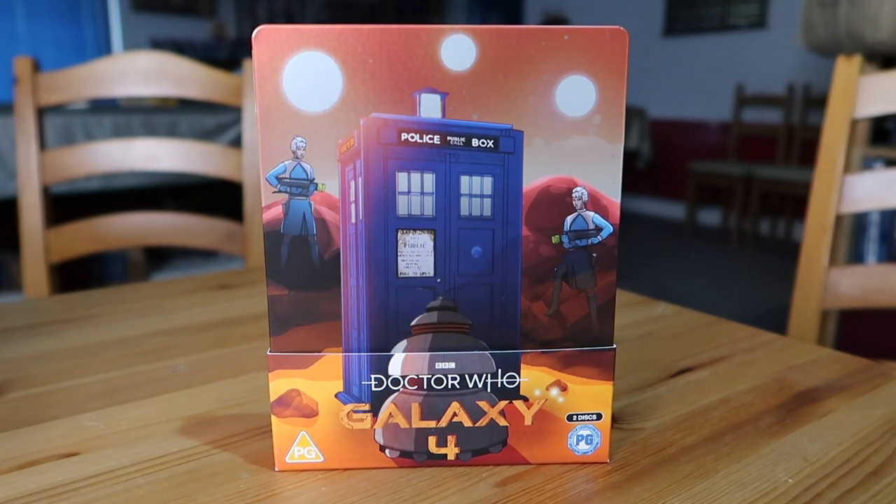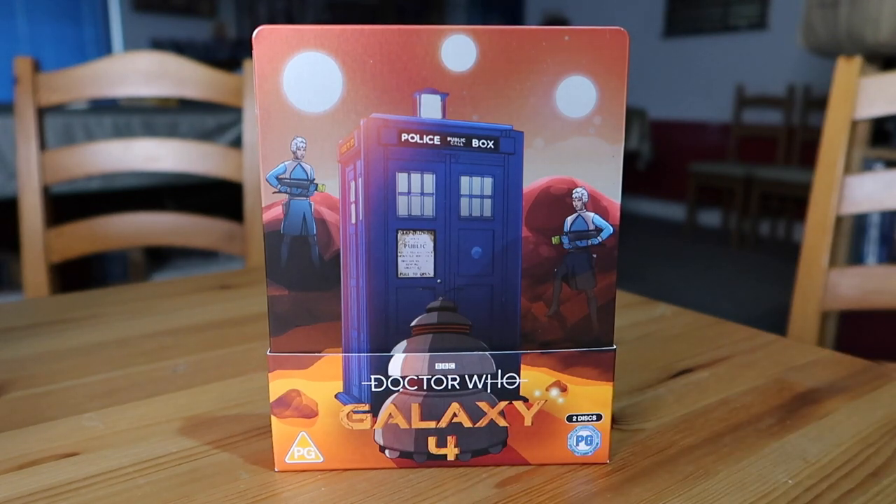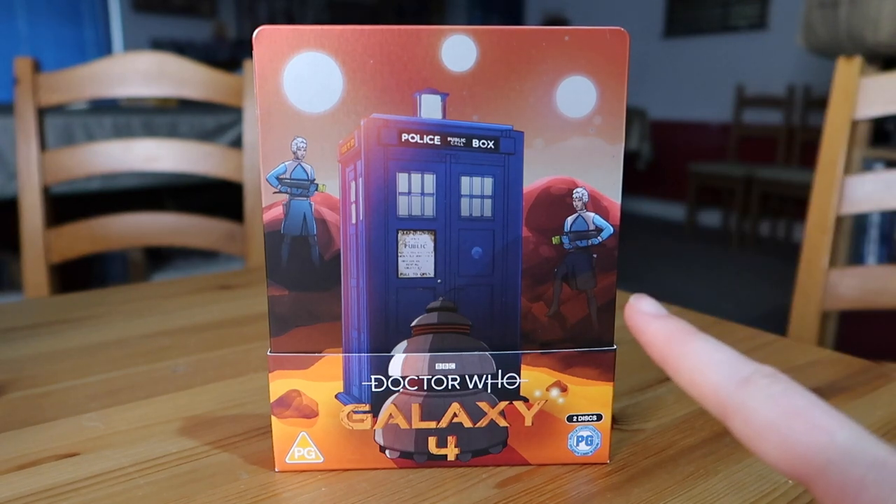Okay, so here it is — the lovely, shiny, colourful steelbook of Galaxy 4. Just take a look at this artwork. You've got the lovely blue TARDIS smack bang in the middle — that classic first TARDIS design — you can see the remnants of the St. John's Ambulance sticker, the lovely font, the big old fat lamp at the top. You're surrounded by two Dravins, and there's a Chumbly right at the front. The planet is really red — very striking. At the BFI screening, Gary Russell really emphasised they wanted to go for the pop art style of the 1960s, like the first two Dalek movies, how bright and colourful they were. The red sky and deserts in particular look magnificent.